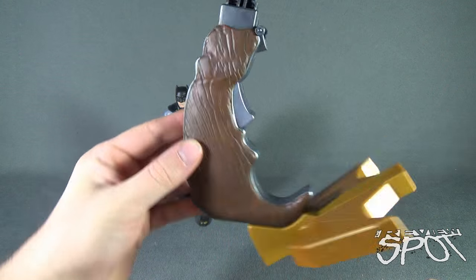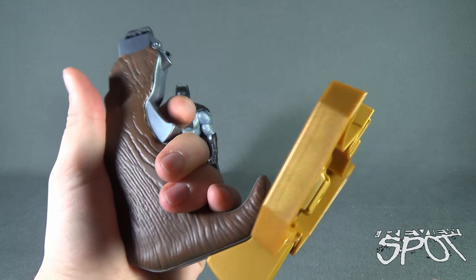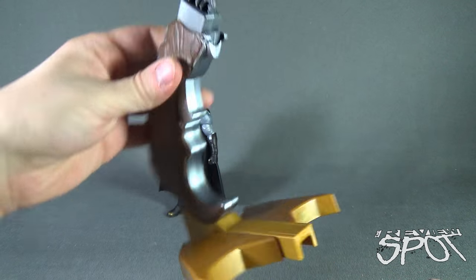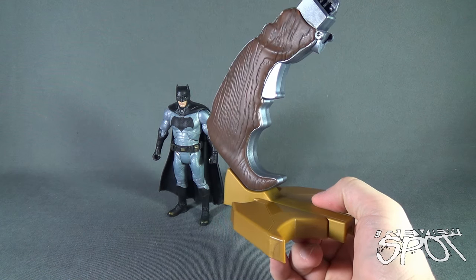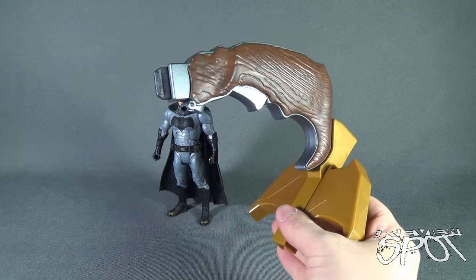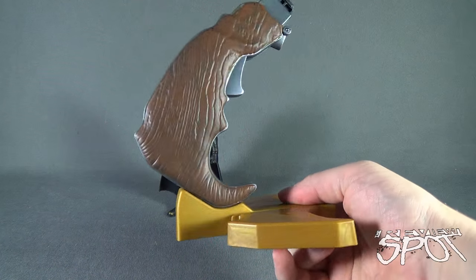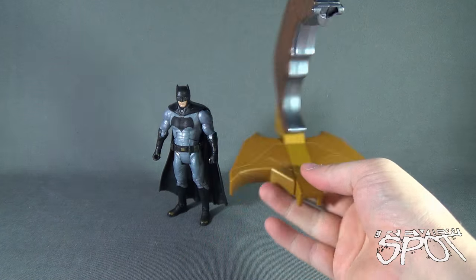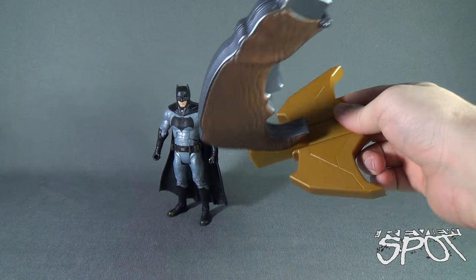So this is what we've got so far — we've got a handle, we've got part of a display stand. The trigger, by the way, does not work; it doesn't do anything. I like that Mattel thought outside the box and didn't just give us a build-a-figure piece, but to be honest, I think I would have leaned a little better towards a build-a-figure, maybe a Doomsday or something, versus a grapnel gun.